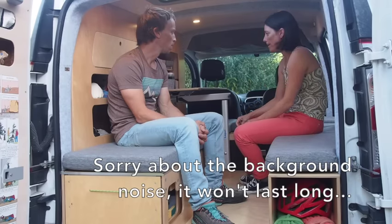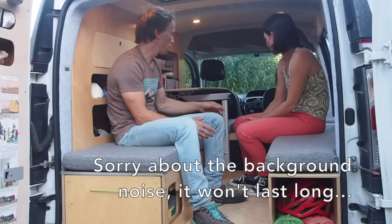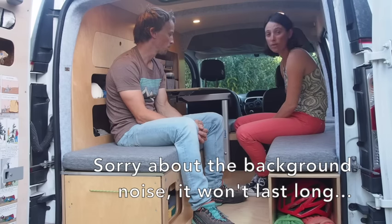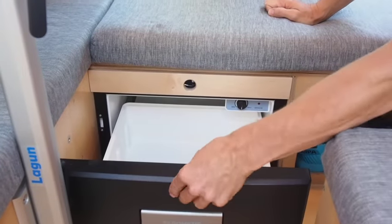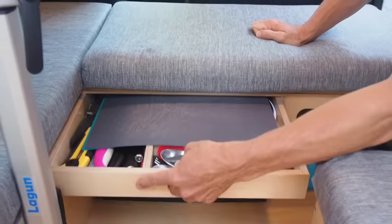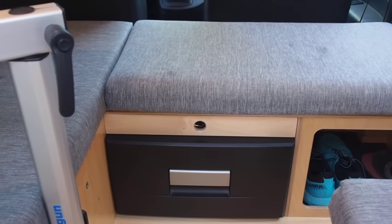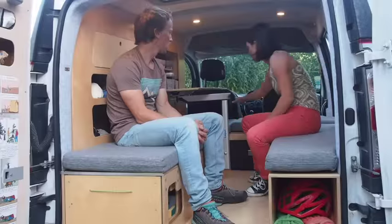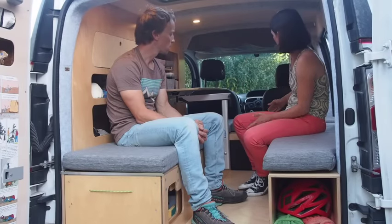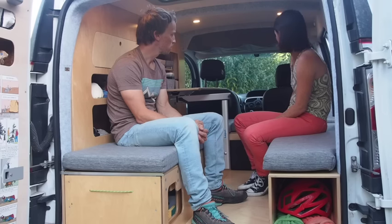Moving on to electrical — we have an inverter which is 300 watts pure sine wave. We have several USB plugs. We have a fridge which is a 12-volt compressor fridge in a drawer — it's a Dometic CD25, 25 litres. It works really well and fits all we need for a week basically. The great advantage of this fridge is that the compressor can be relocated sideways. In our case the compressor is actually behind the driver's seat, which enables us to have a unit that is not too deep and bulky to fit in this relatively small space.